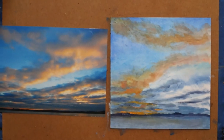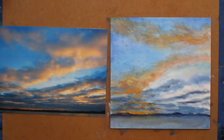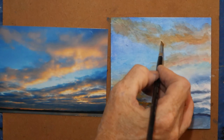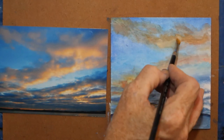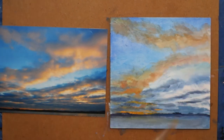I have some Indian yellow with white mixed on my palette. Because if you look, there is nothing white in this painting — so I'm not going to put pure white anywhere.